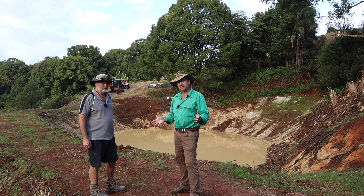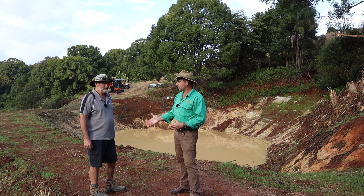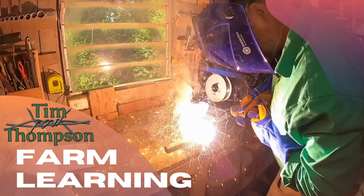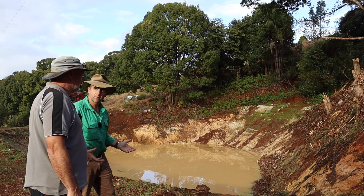G'day, I'm Tim Thompson and I'm just outside of Lismore in northern New South Wales, having a look at some recovery from flood damage with a local excavator operator, Rod Lill. Rod, how are you, mate? Good, mate. Now, Rod, this looks like some pretty extensive damage here. Can you talk me through what happened?